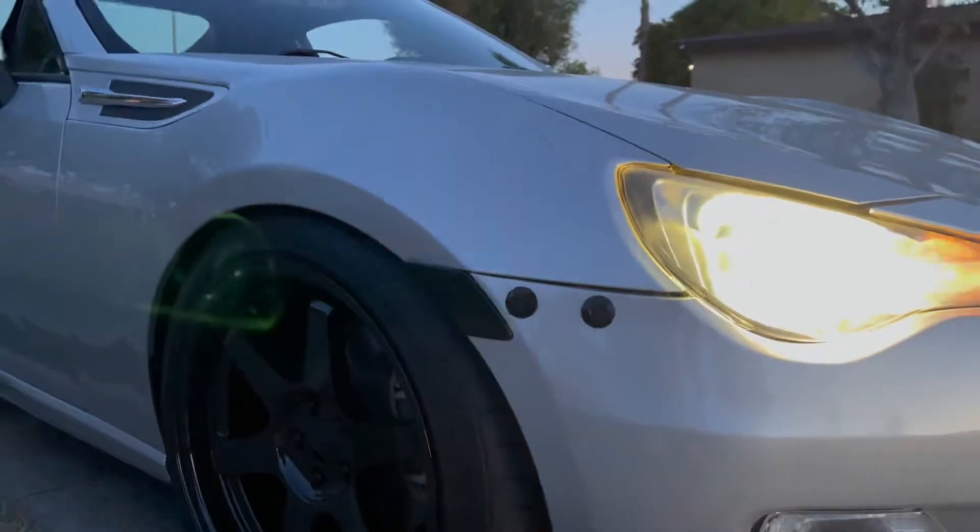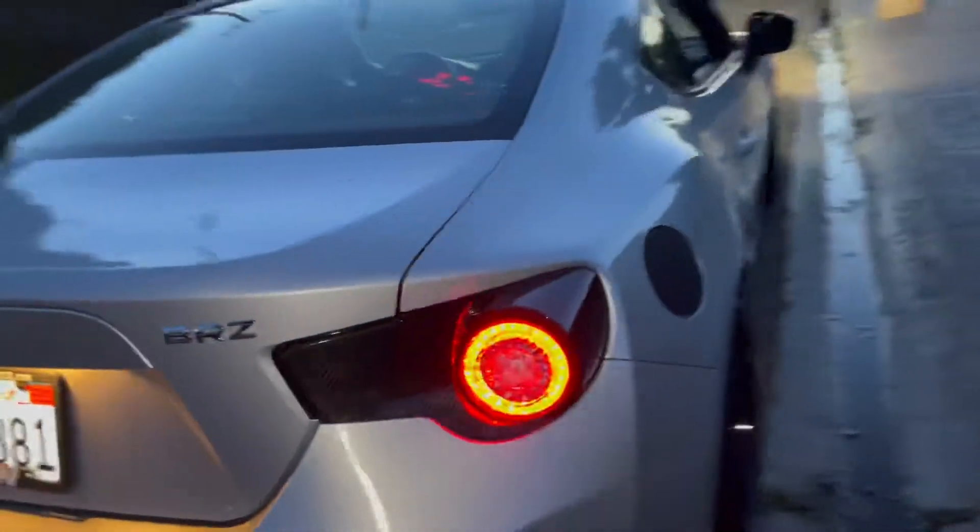I also installed new side markers because mine were falling out — the clips broke on them — and I got these cool sequential ones. Just like that, this video is over. I'm beyond excited with how these came out, they look actually unreal. I'm excited for the next video — got some new stuff coming in and she's really gonna look pretty different pretty soon. Thank you guys for watching — we'll see you next time, peace.